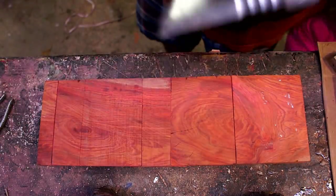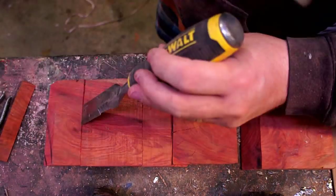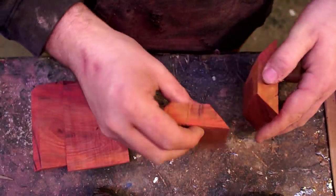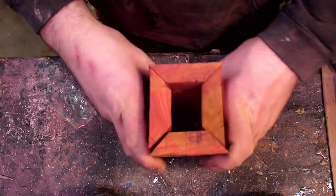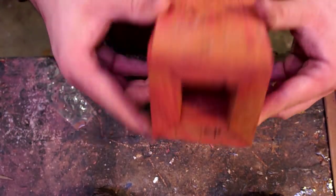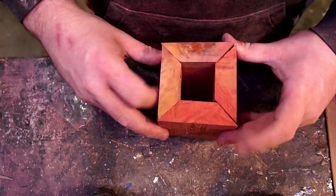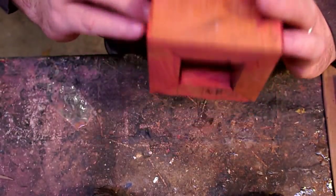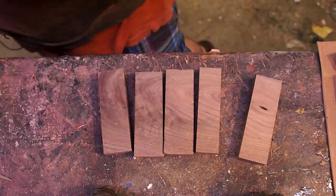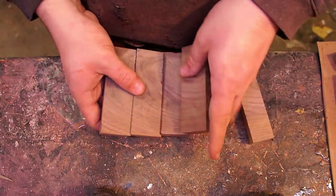Hey everybody, this is Tyler coming at you today with a salt cellar build. Basically it's a little bowl that you put your salt and pepper in — it's easy to take a pinch out when you're cooking and throw over your food. You can actually thank my butterfingers for this project today. A little while back I somehow managed to knock the old stone salt cellar off the counter, shattering it into about a million pieces on the floor. So I figured I'd better do right by the wife and put a new one together for her.